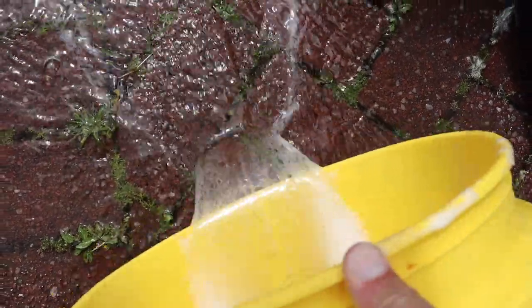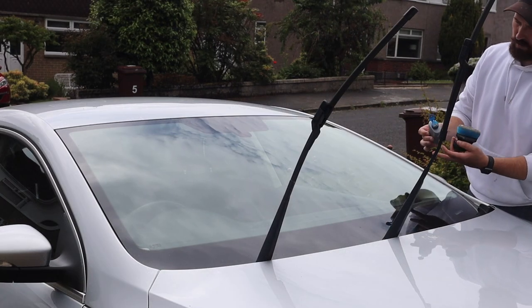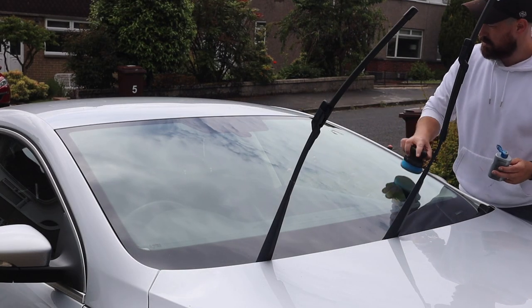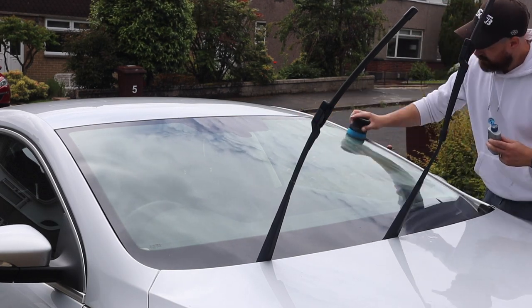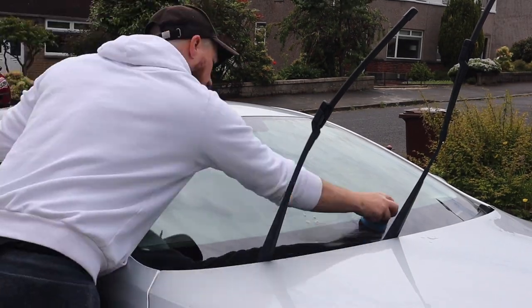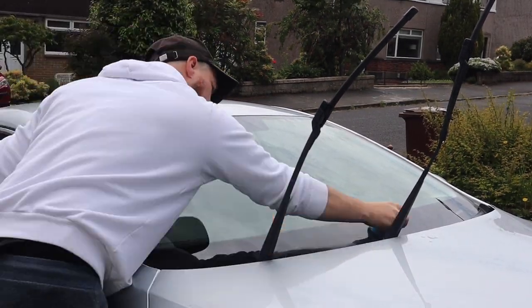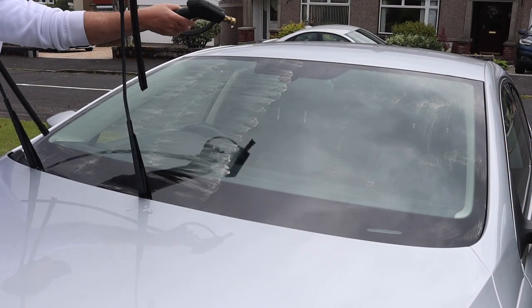Taking a look at the water in the rinse bucket, it was extremely clean — there was no dirt or anything lingering at the bottom as I pulled it out. I've been testing out four different glass cleaners and I've come to an early conclusion, but that's for another video. Essentially I really like the Soft 99 Glaco, so I'm going to apply it to this car.